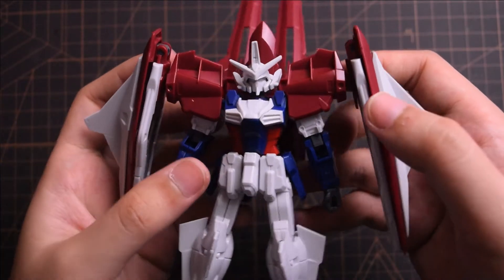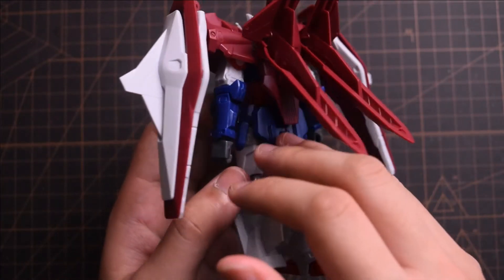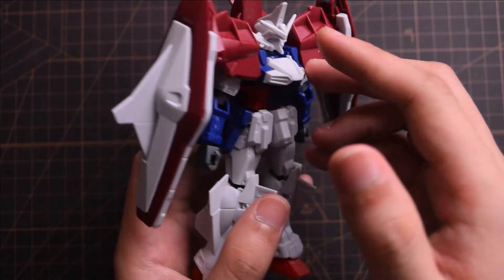Hey, what's up guys, my name is Liz. In this video I'm going to review a kit that I have built before, the HGAC Gundam L booster. If you haven't seen my latest video for unboxing and building this old kit, go check it out after watching this review.